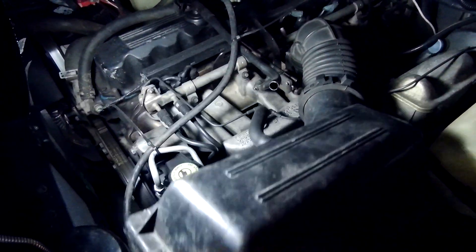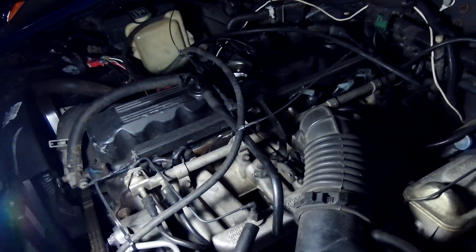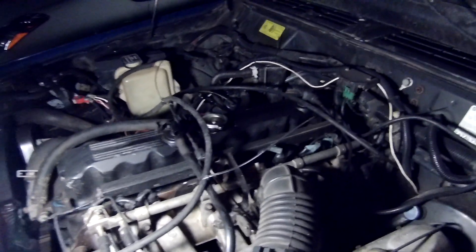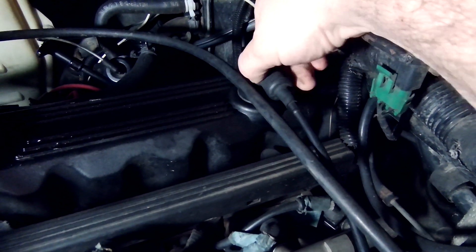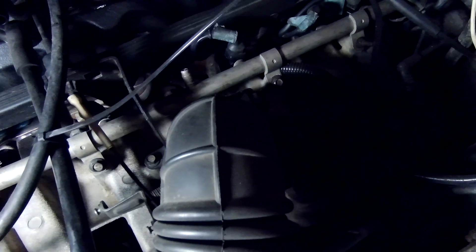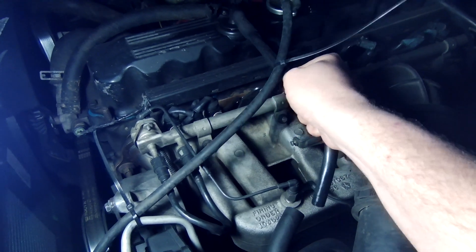Seeing this, I did a little research. This is actually coming from the valve cover over here. This is what Jeeps call the CCV system. A lot of newer cars call it PCV, which stands for positive crankcase ventilation. For Jeeps it's the continuous crankcase ventilation system. There are two parts to it — back here is a valve, and that valve is connected to the intake manifold right down here, creating a positive vacuum.